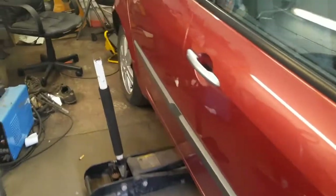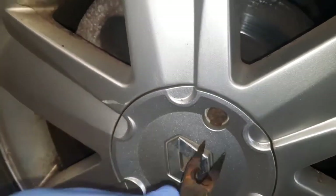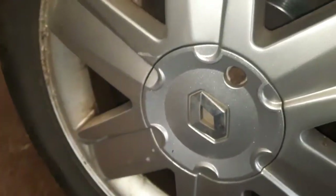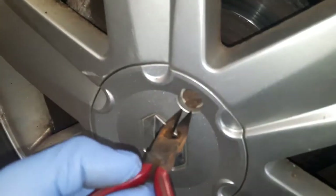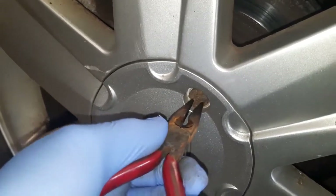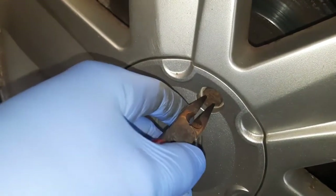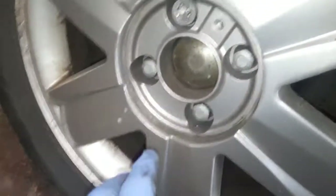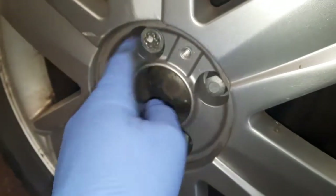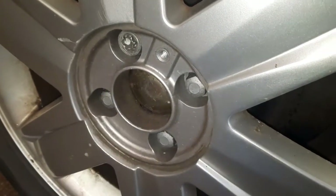Before I jack it up, I need to get these wheel nut covers off. There should be a little tool for taking them off but it's gone missing. What I do in this situation is use a pair of long nose pliers and a set of footprints — or mole grips — put them in the little holes, then use the mole grips to twist it off. Now those are nicely removed. I've got the locking key for the lock nut, so I'll just crack them off — just get the tightness out of them before we jack the car.